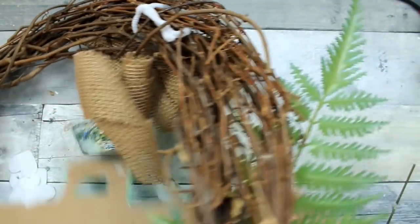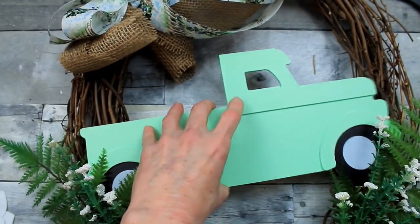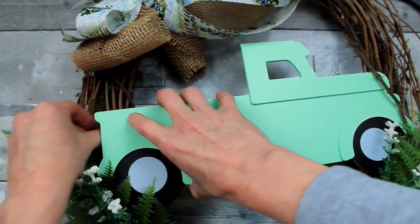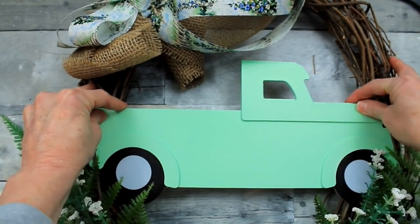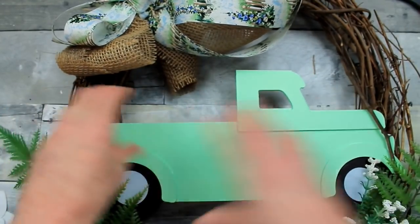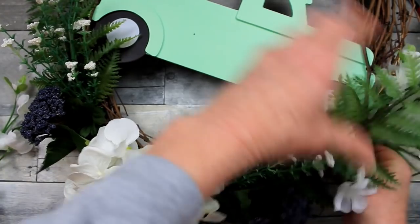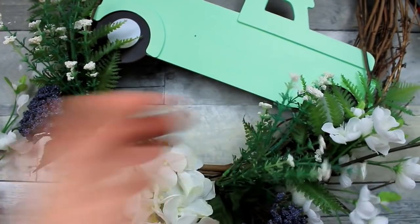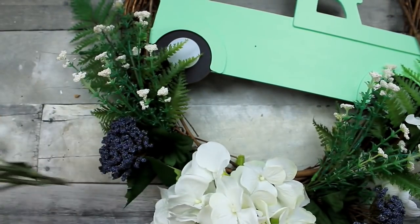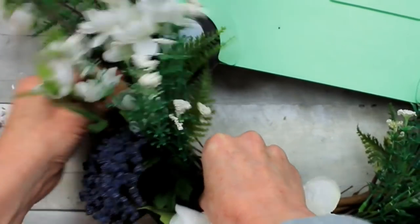This is not the type of wreath to hang on a glass door since you'll see all your hardware — this is the type you'd put on a wooden door or hang on your wall. I'm not going to glue my truck because I can just tuck it right in amongst the vines of the wreath and it stays nice and secure. That way I can use the truck again for another project. I felt it needed a little more, so I've taken a thrifted pick and placed it amongst the fern, twisting the pieces together like you'd see in nature.